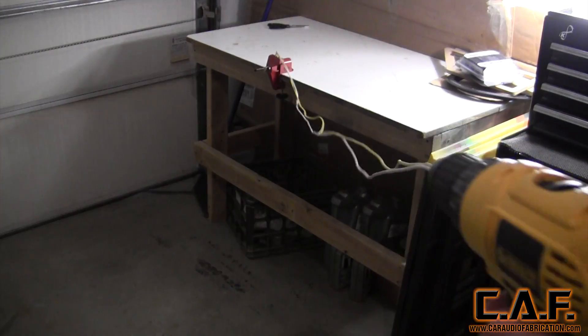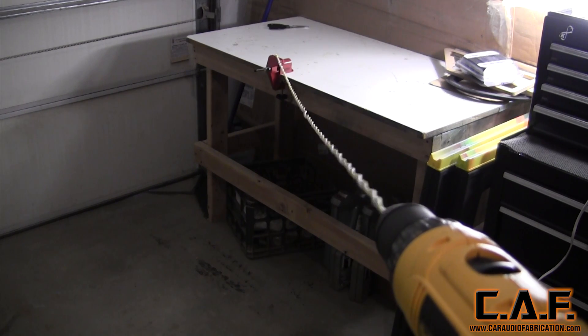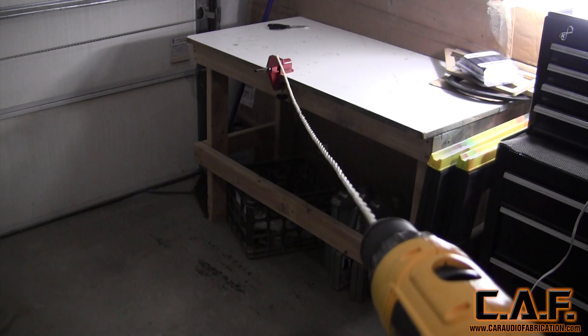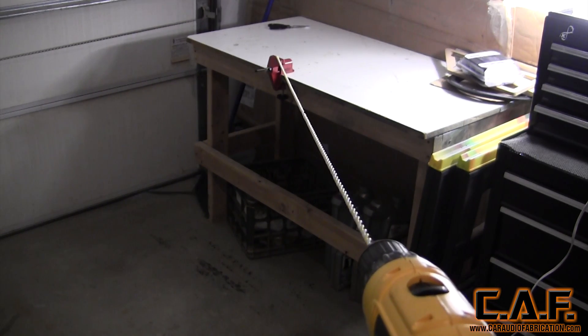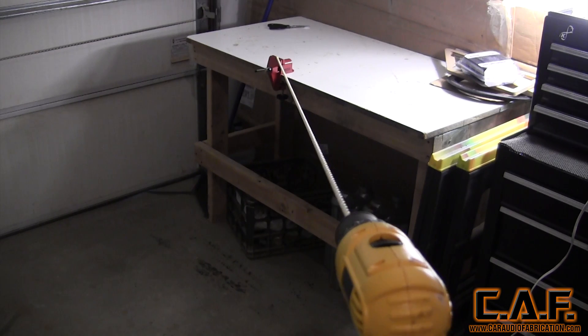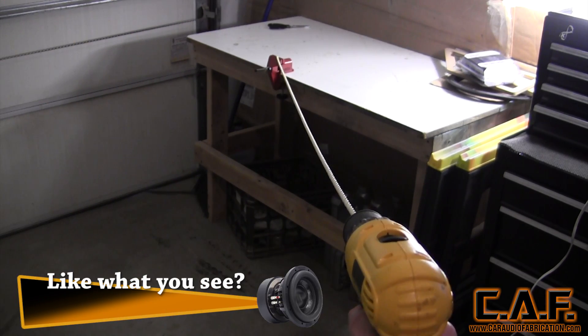We will now stand a distance away from the vise so that the wires are taut and run the drill. The drill will spin the wires together. You'll notice that the wire will start to pull you towards the vise. Make sure that you keep a nice, consistent, and even force on the drill pulling away from the vise.